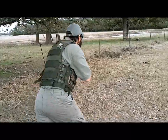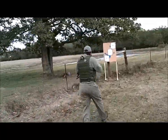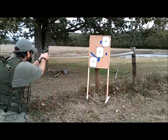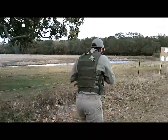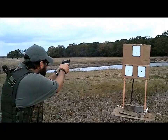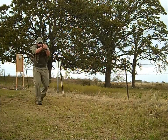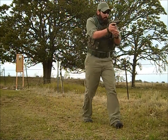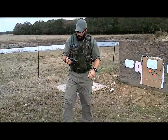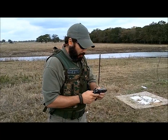Alright, ready? I forgot how long the trigger pull is — it's been a while since I've shot it, so that felt good. I just forgot the trigger pull, forgot how to unlock it.